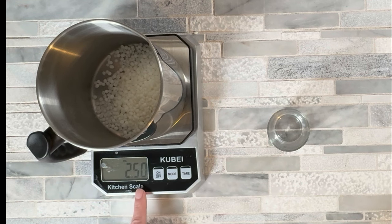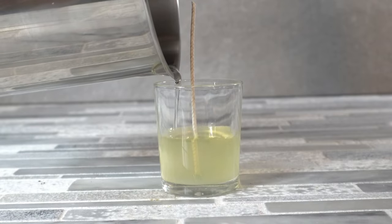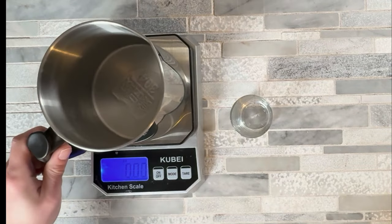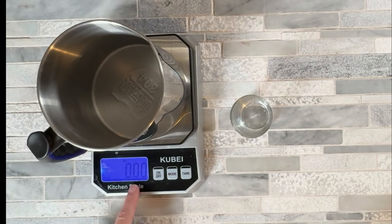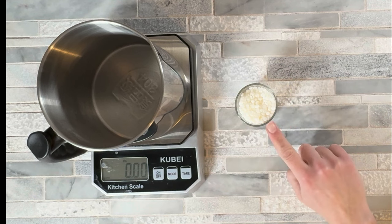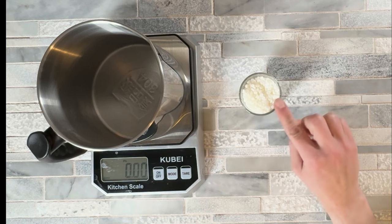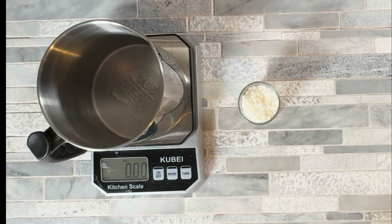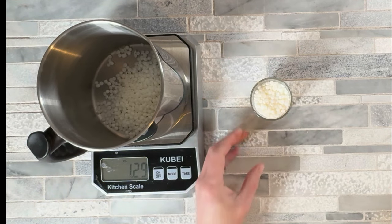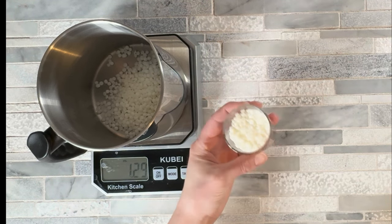The container I'm using holds 2.5 ounces of soy wax. If you don't know how much your container holds, here's how to find out: turn your scale on, place your pouring pot, and hit the tare button — that zeros out the scale with the pouring pot on it. Fill your candle jar most of the way (not quite to the top), dump it into the pouring pot, and fill it again. To get the amount of wax needed, you fill the container one and a half to two times.